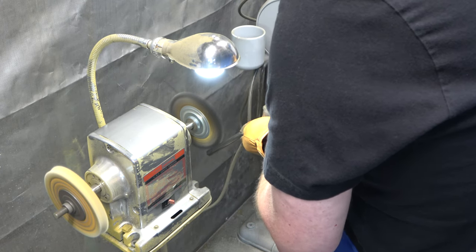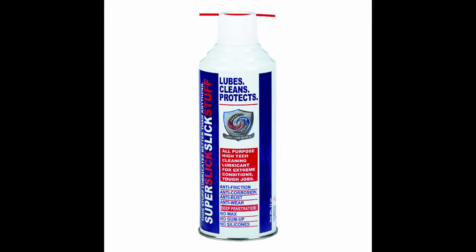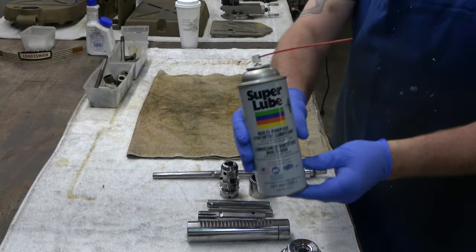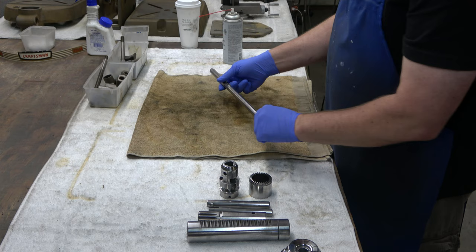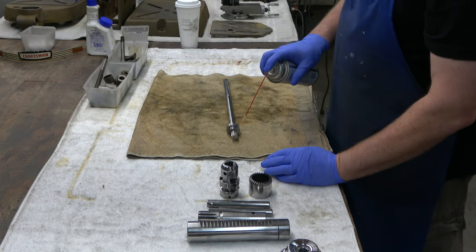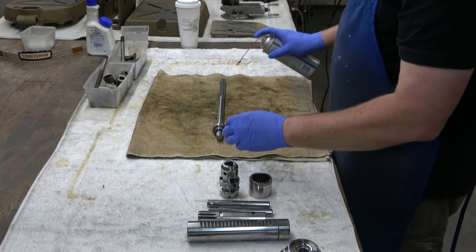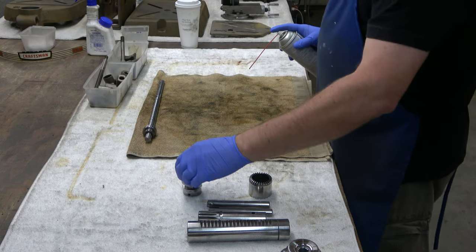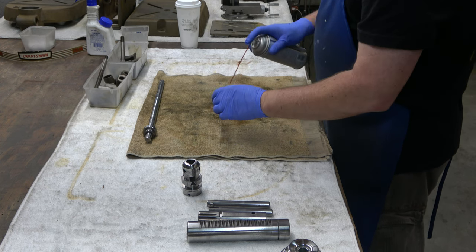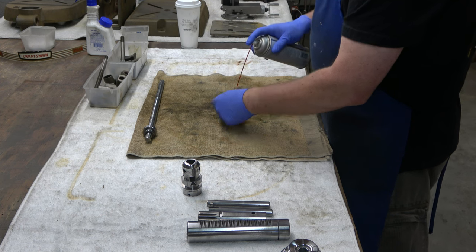All the things that we polished in part five, I would normally coat with super slick stuff — this stuff is awesome — but I didn't have any, so I used my spray-on super lube. And all we're going to do is apply a coating to all of these parts you see here, and then we'll wipe them down with a rag. Well, almost all these parts — we're not going to coat the chuck body just yet.